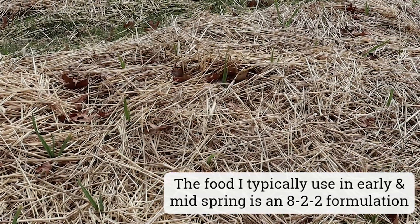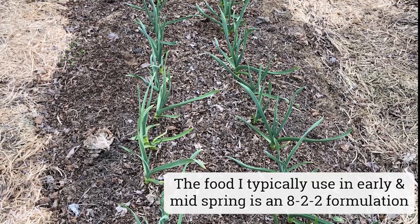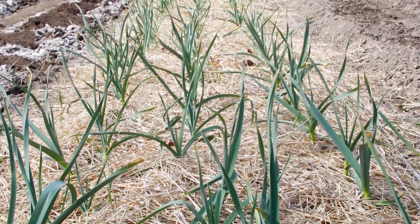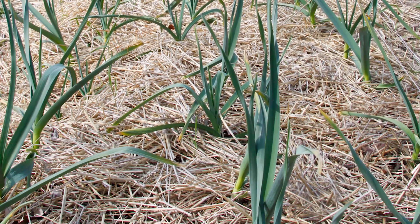And then if I remember, I'll feed again about mid-spring, and then switch back to that phosphorus-rich fertilizer, giving them a final feeding in May when those bulbs just begin to swell.